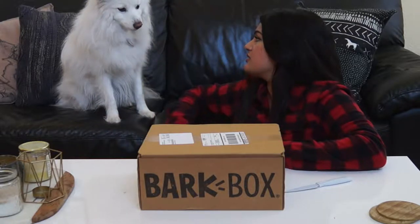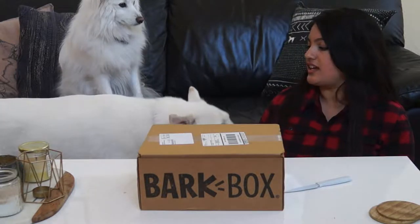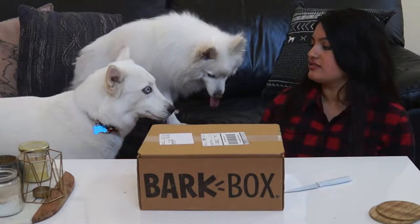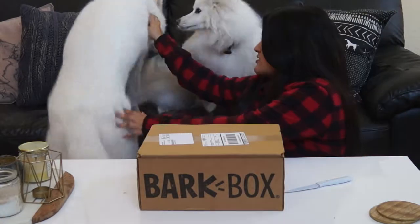Simba, you're okay. What are you doing? Sit. Good job.